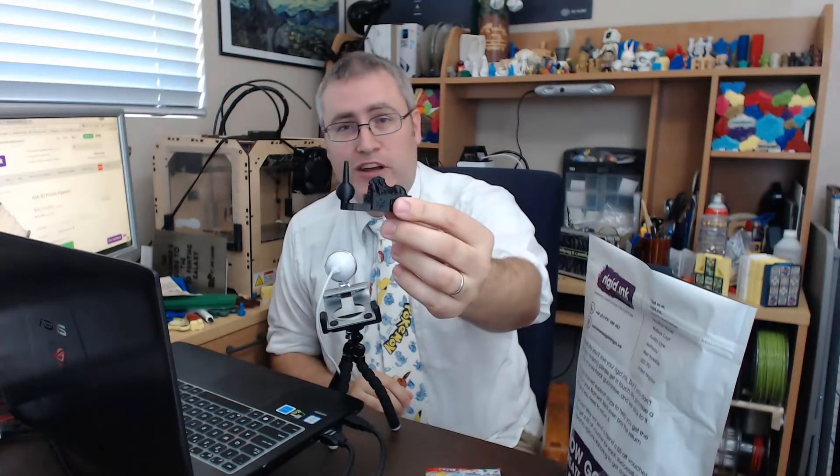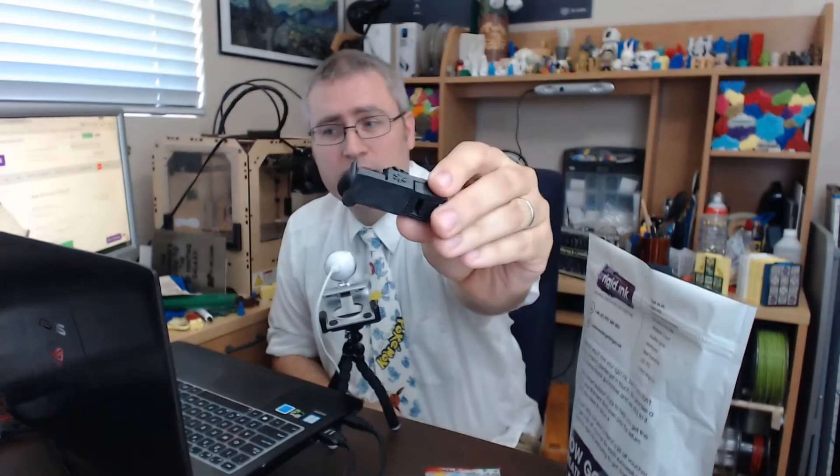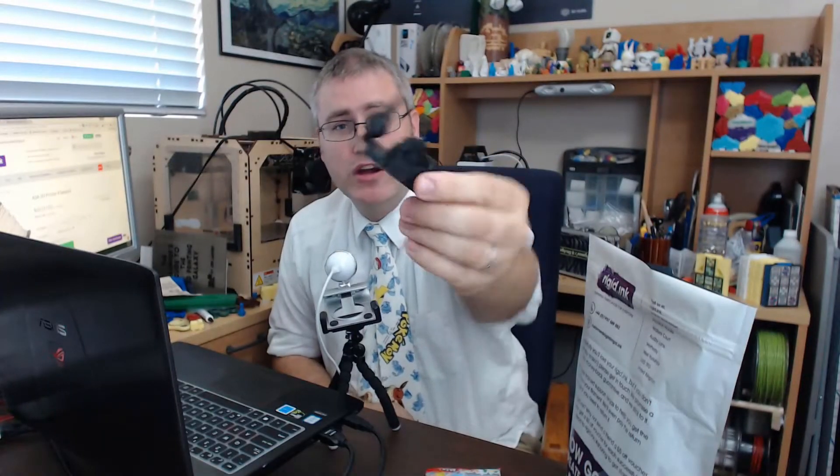Near as I can tell, ASA is pretty much ABS without the shrinking properties. I did my regular test print on it, and you can see the overhangs on this are fantastic, the details on it are amazing, and the support removal — I've never seen better. The supported surfaces look great, and what little work needs to be done on those I can blame on me not having my settings dialed in right.